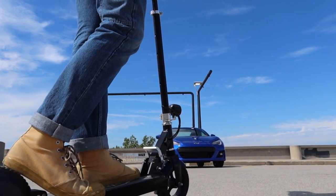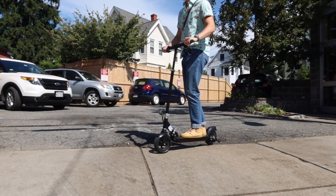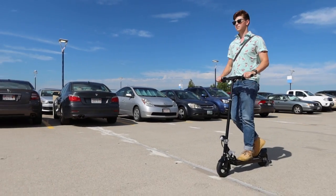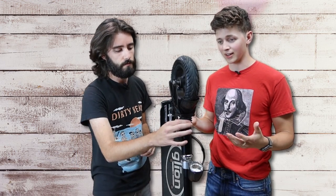However, the front shock absorber was anything but, and made for a bumpy ride comparable to scooters without any shocks at all, which isn't a problem on smoother pavement but can get annoying going over potholes. Even though there's this shock-looking thing here, it didn't feel like it at all.